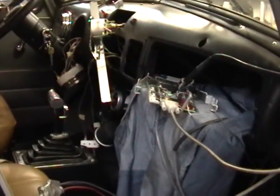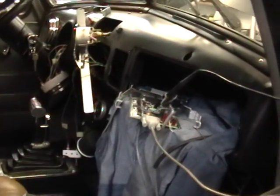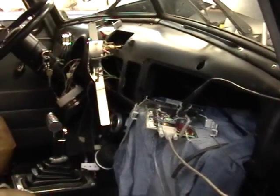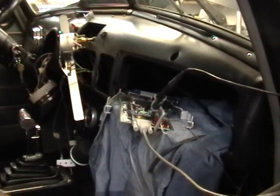Take two on the Megasquirt coil-on-plug continuation of the testing done before using the EDS trigger wheel. It's a 51 GMC with a Vortec 4200 in it, now running coil-on-plug ignition from the Megasquirt.